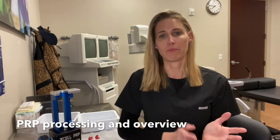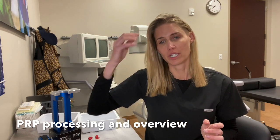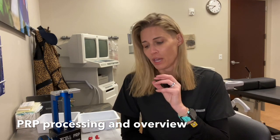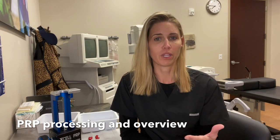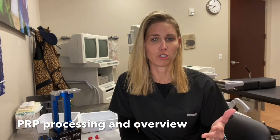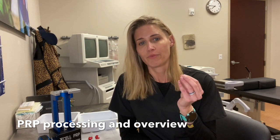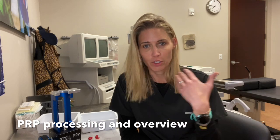I use PRP for all of my regenerative procedures — facial injections, facial microneedling, hair injections and hair microneedling for hair restoration, and also for all of my sexual injections. My O-Shot and P-Shot injections use PRP as the base. It has a lot of great growth factors in there — great at increasing VEGF, increasing blood vessel formation and blood flow to the area. It's going to activate stem cell recruitment and talk to the stem cells that are already there to try to regenerate that tissue.